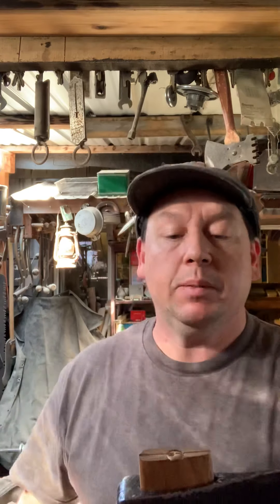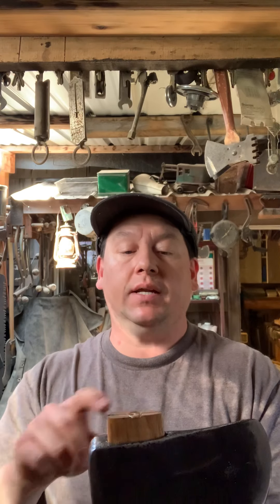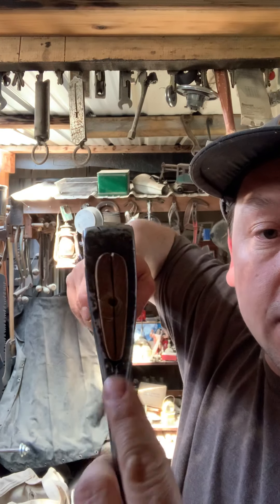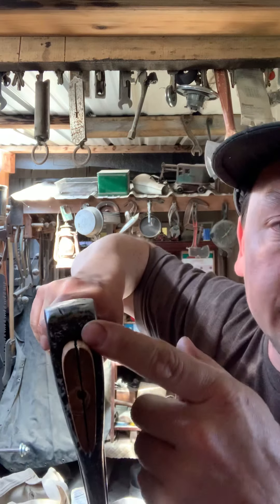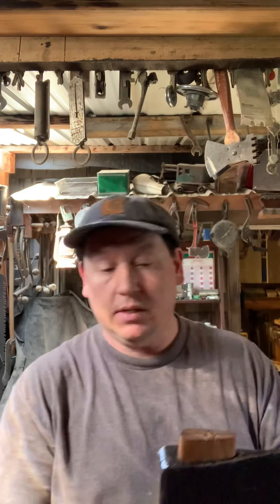One thing I wanted to show is the biggest mistake we see: people will cut their wedge only as big as the wood sticking out. You've got to clear the gaps up here where it's fat — that's nice and tight. You'll have your gap out where it's skinny, and your wedge is going to make up for that.